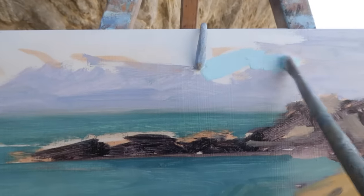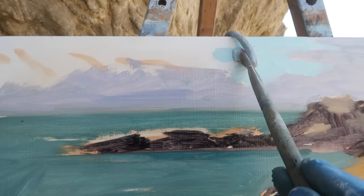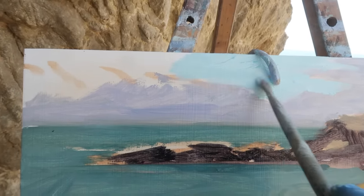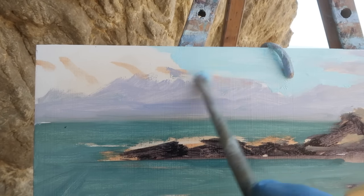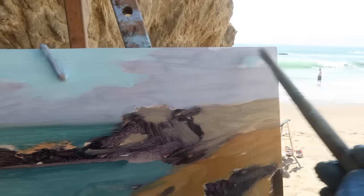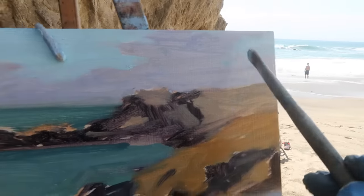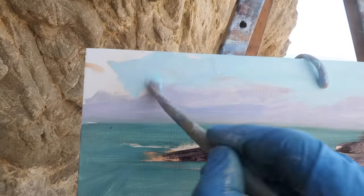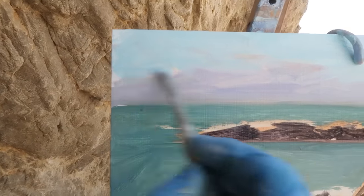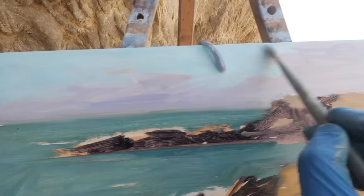For this portion of the sky I've got titanium white and phthalo blue green shade. The phthalo I use typically is from Utrecht — I know that phthalo can lean in various directions, and the one from Utrecht is phthalo blue green shade. I can't do without this color — it's really nice for aquas in the water, and I use it for my skies almost every time.